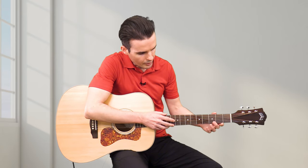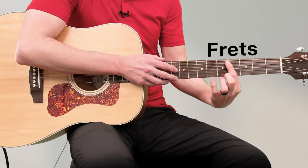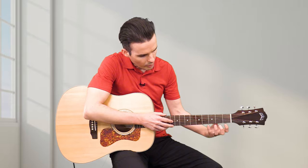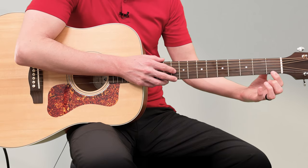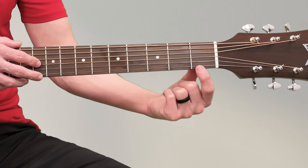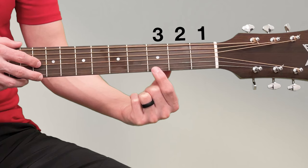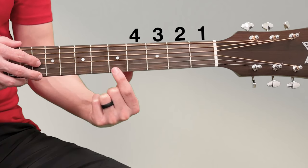On this part of the guitar there are metal bars called frets. When we play the guitar we put our fingers in the boxes between the frets. Playing here is called playing on the first fret, second fret, third fret, fourth fret, and so on.